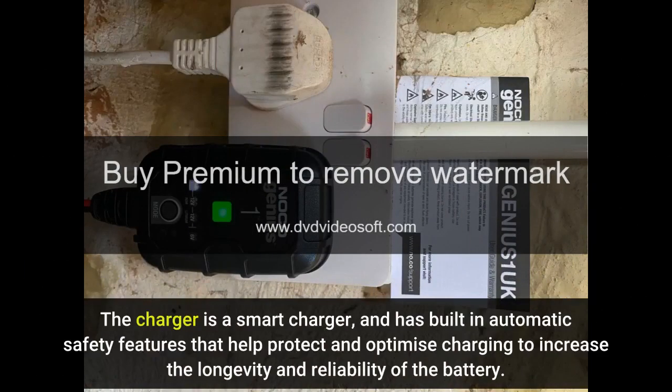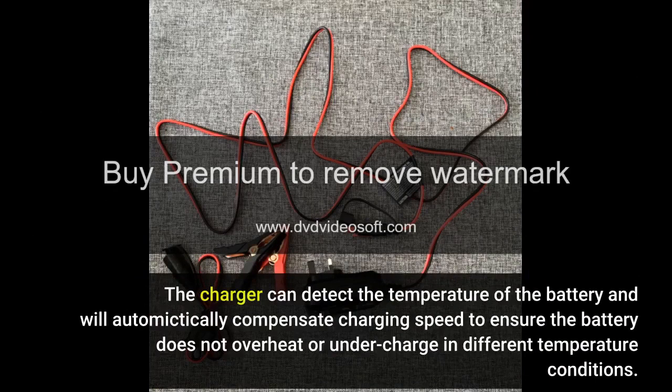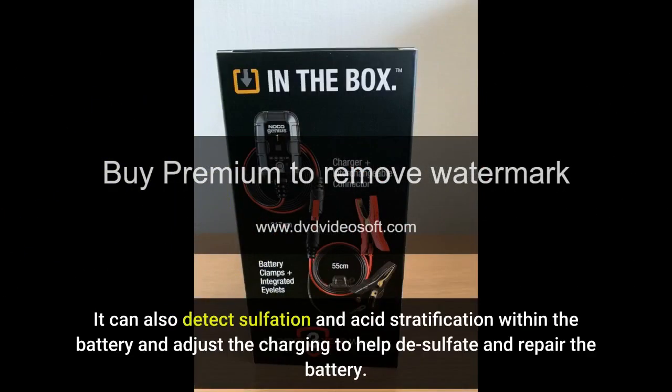The charger is a smart charger and has built-in automatic safety features that help protect and optimize charging to increase the longevity and reliability of the battery. The charger can detect the temperature of the battery and will automatically compensate charging speed to ensure the battery does not overheat or undercharge in different temperature conditions. It can also detect sulfation and acid stratification within the battery and adjust the charging to help desulfate and repair the battery.